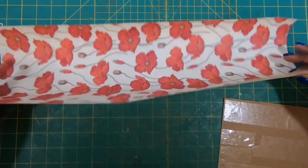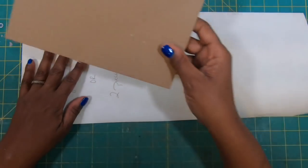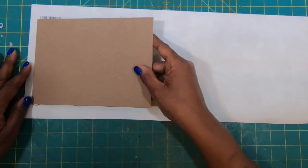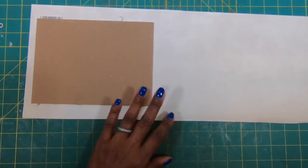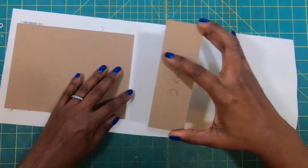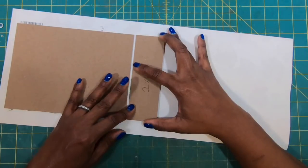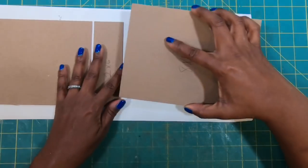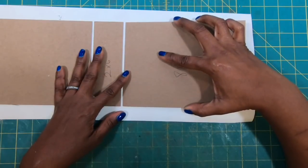We need to start with the piece that measures eight by twenty and our chipboard piece that measures six by eight. I am going to take this and place it down. Then I'll take my chipboard piece that measures two by six and put that down, giving myself about an eighth of an inch in spacing. Then I'll take my final eight by six piece of chipboard and place that down, again giving myself about an eighth of an inch in spacing.